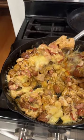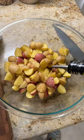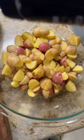Tonight we're making a chicken parm sausage and potato cheesy skillet for dinner. Start by chopping up small potatoes, throw those in a large bowl, and coat them with a few tablespoons of olive oil.